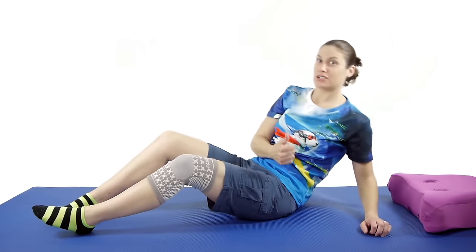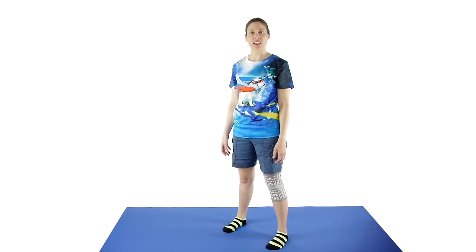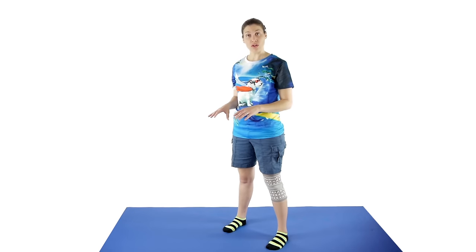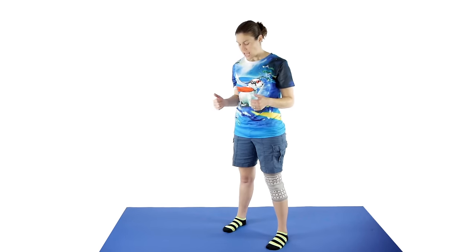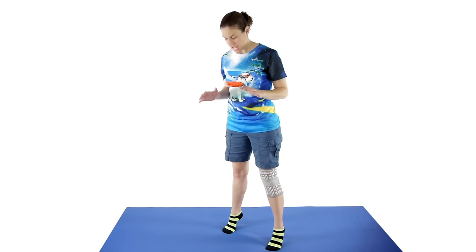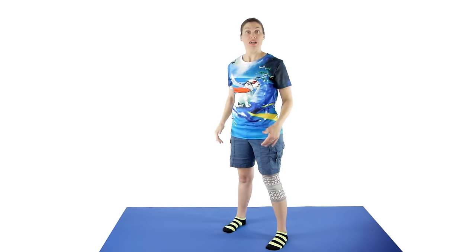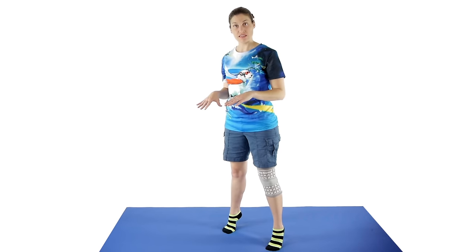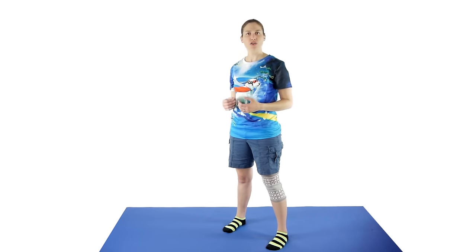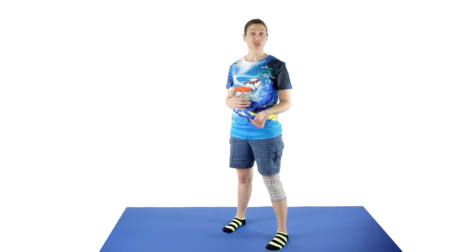The last exercises are going to be standing up. For calf strengthening, you can do a simple heel raise — just go up on your toes. If you're a little off balance, make sure you hold on to something like a sturdy chair or countertop. Come up, and then nice and slow coming back down. If you feel like you're popping it back down, make sure you're holding on to something. Just start off with ten of those. If it feels okay, next time do two sets of ten, and then work your way up to two sets of 15 or 20.